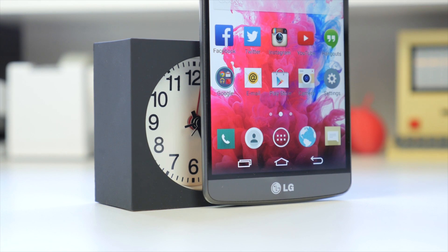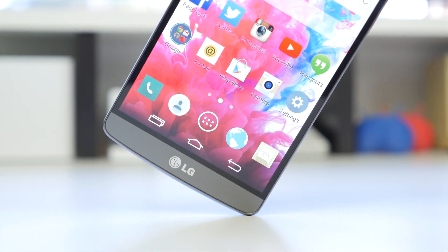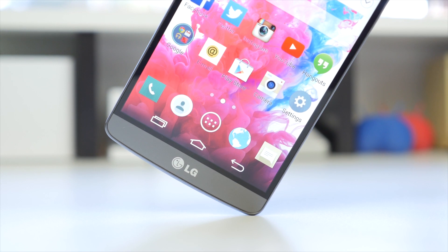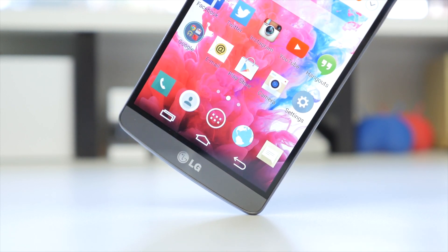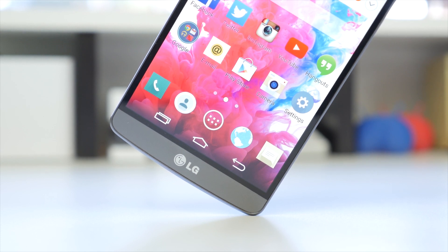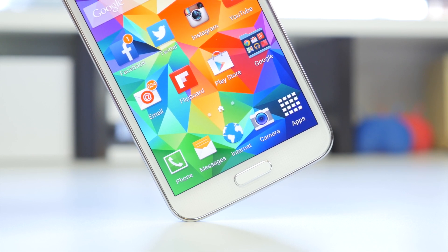Taking a closer look at the LG G3's display, the 534 PPI really shines — it is just so clear and beautiful to look at, as you'd expect from a 2560x1440 display. But the thing is, almost every app today isn't exactly optimized for that resolution, so you really won't notice a huge difference until the market adapts to Quad HD, which will hopefully happen by next year. Nevertheless, the display is extremely nice to look at, and a 1080p Full HD display like on the S5 is still very, very good, as that's what's seen on most flagship smartphones today.